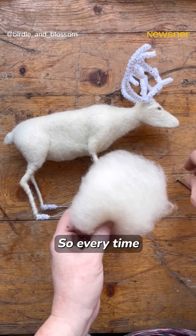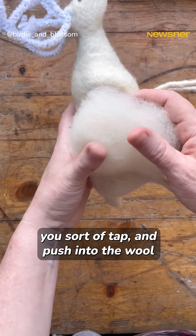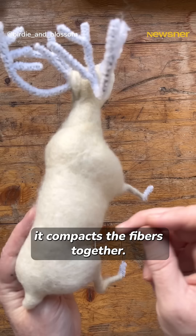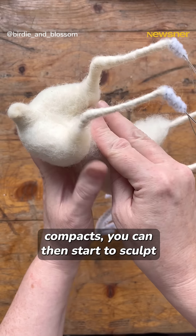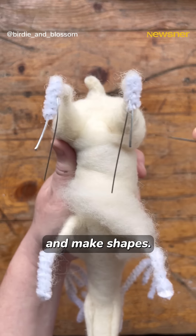So every time you sort of tap and push into the wool, it compacts the fibres together, it tangles the fibres together. So the more that compacts, you can then start to sculpt and make shapes.